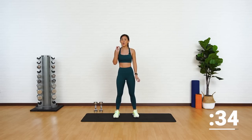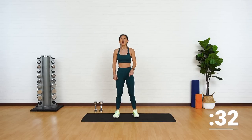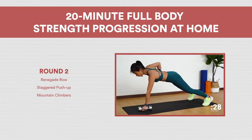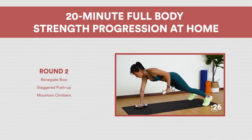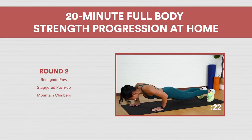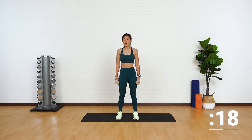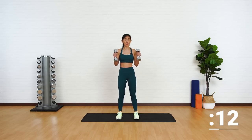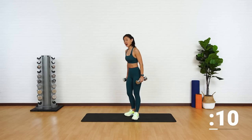Take a short break and we will move into the second round, focusing on your upper body. Are we ready for round two? This is going to be your upper body round. Grab your weights. The first workout is going to be a renegade row.